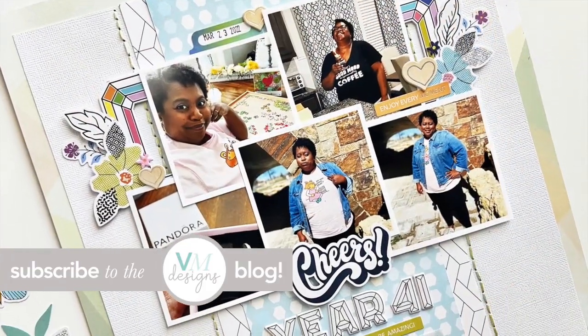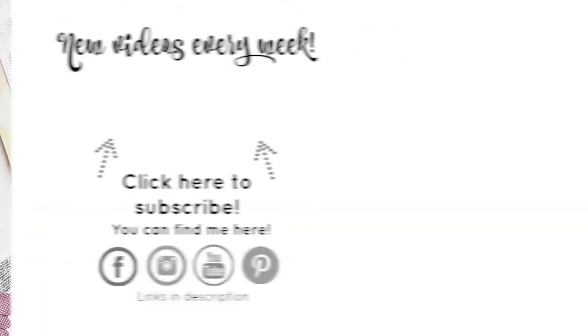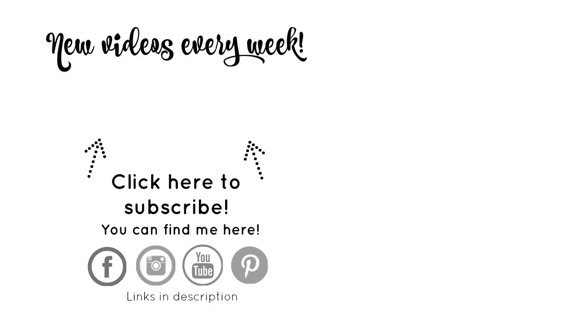To see photos of this project head on over to the Victoria Marie blog. Before you go make sure you hit the subscribe button and click the bell so you'll be notified each and every time a new video is posted — I'll see you in the next one.